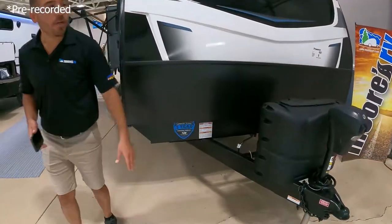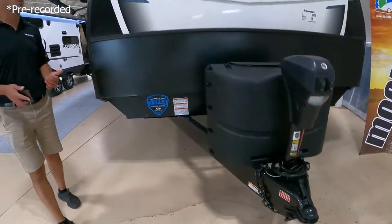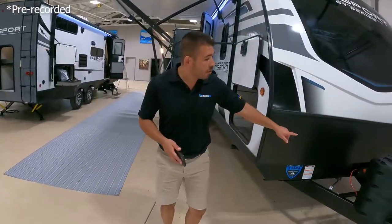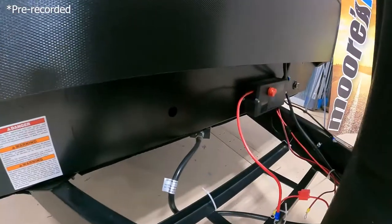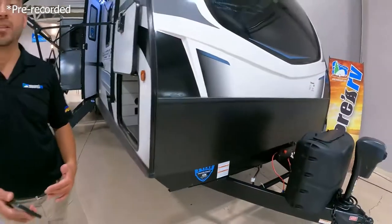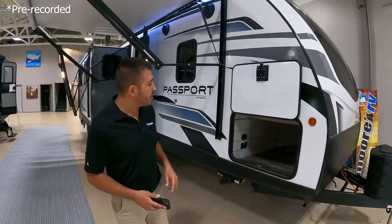You've got your nice big power tongue jack here so you don't have to worry about cranking this RV up to put it on your unit. Another awesome feature — we've got a nice battery disconnect so if we want to disconnect the battery so we don't drain the juice, we can do it very easily with that battery disconnect.